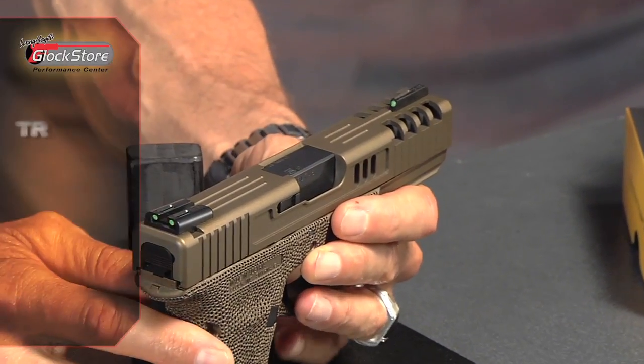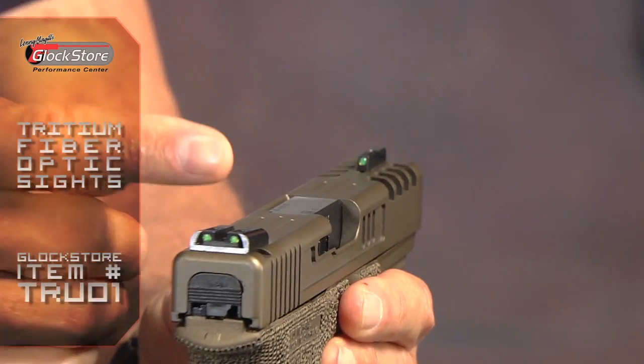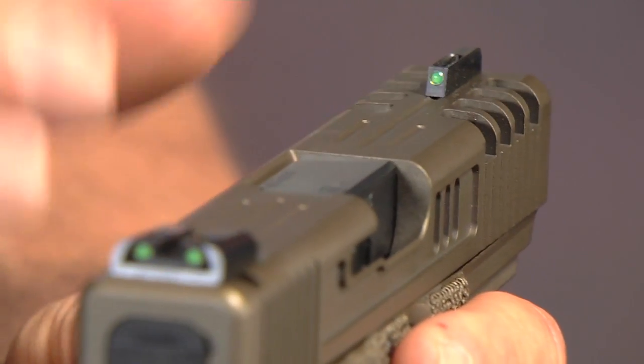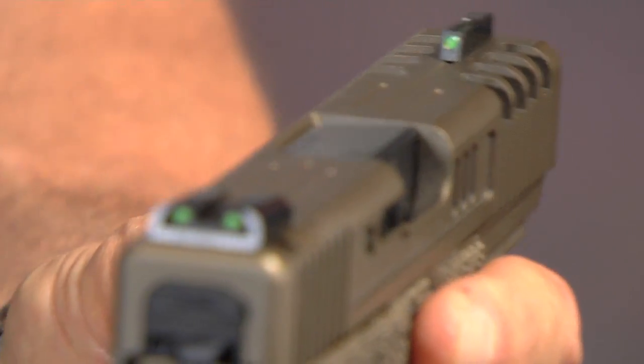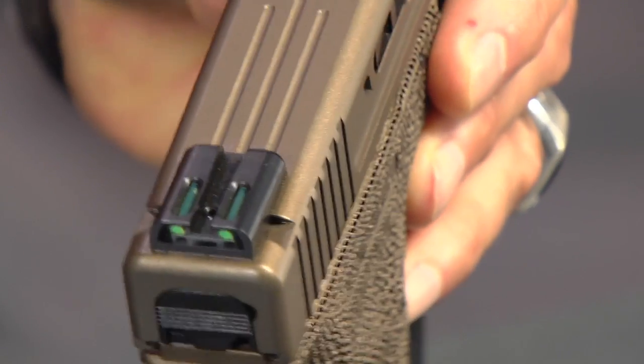We coupled this slide with tritium fiber optic sights — we use the green on green version. The green is an earth tone and so is the burnt bronze, so they match really well. There is a yellow rear and a green front available, but I thought green on green was very attractive. For me personally, my eyes like the brightness of the fiber optic during the day — the fiber optic is exposed to light, and what that does is gather and magnify available light, making these brighter than any traditional sight during the day.